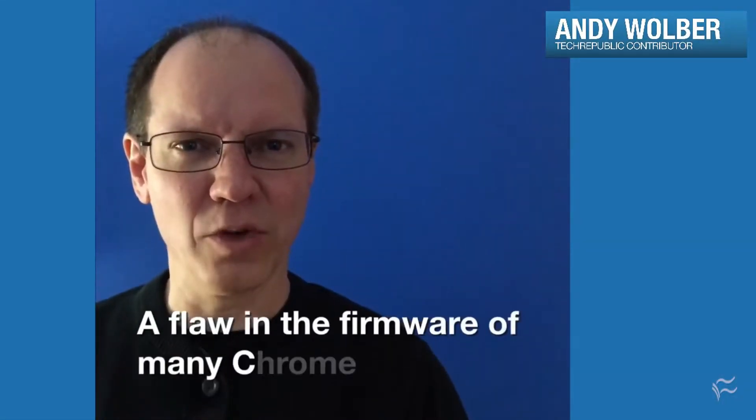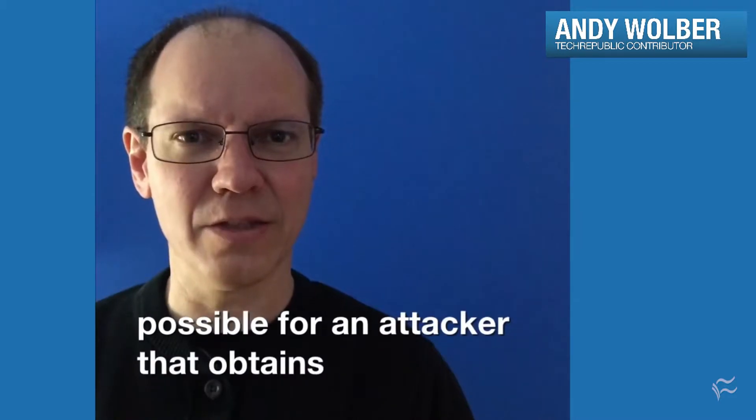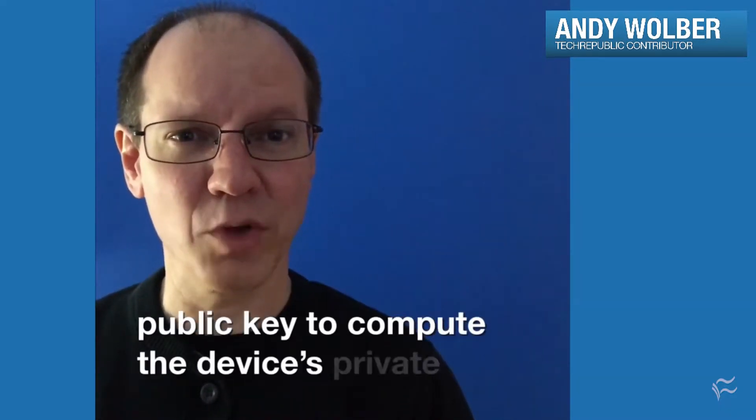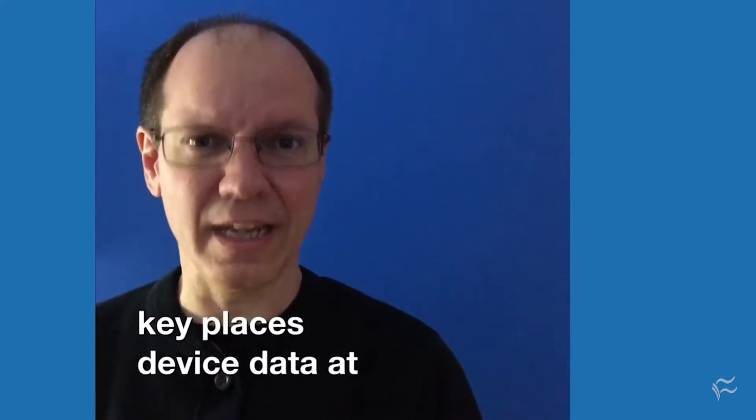A flaw in the firmware of many Chrome OS devices makes it possible for an attacker that obtains the device's public key to compute the device's private key. Access to the private key places device data at risk.